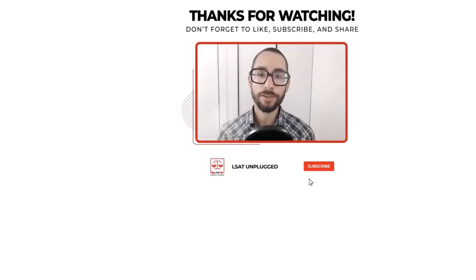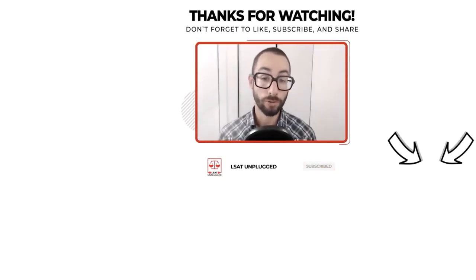Thanks for tuning into the show. Please subscribe if you haven't done so already to be notified of new episodes as I release them. Feel free to reach out if you need anything at all as you move forward with your prep. I'm happy to help however I can. I wish you all the best and take care.